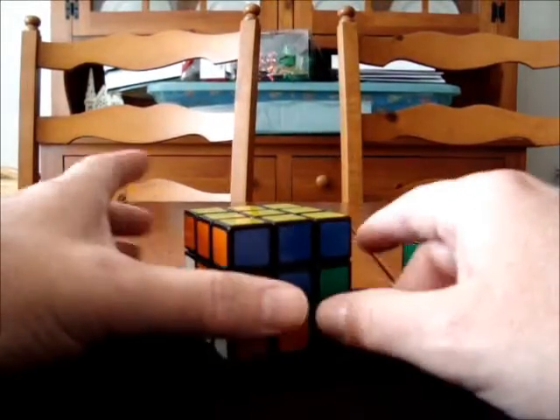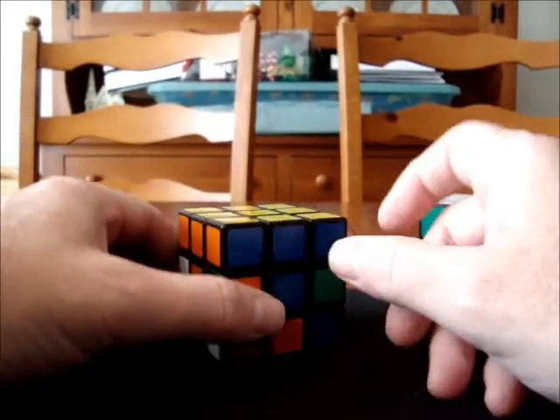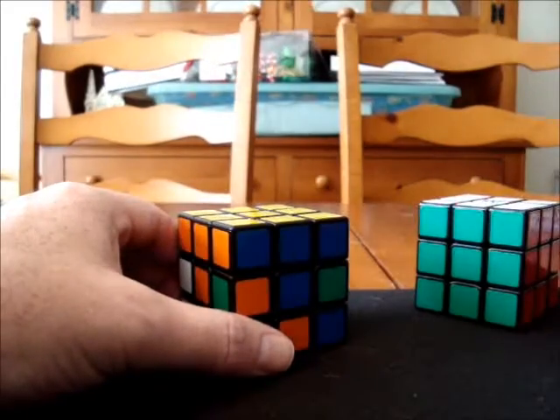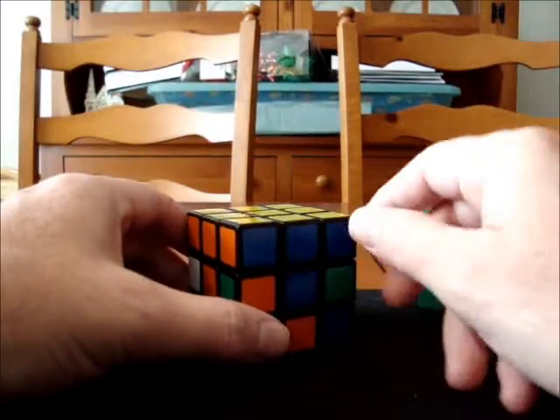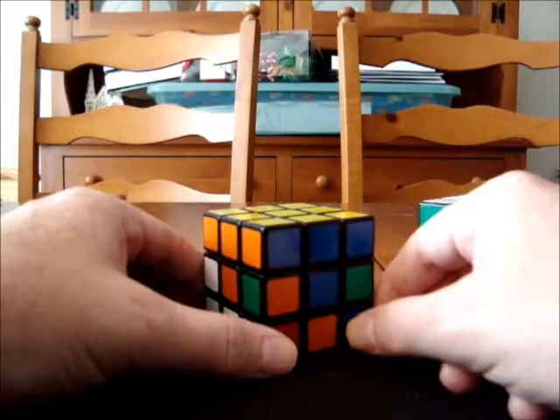If you're not able to do one side, that's fine. I have a separate video that will show you how to accomplish one side, and there should be a link on your screen right around here. You can go ahead and click on that, and that will take you to the beginner's video. And once you finish that, then you can come back and watch the rest of this video.